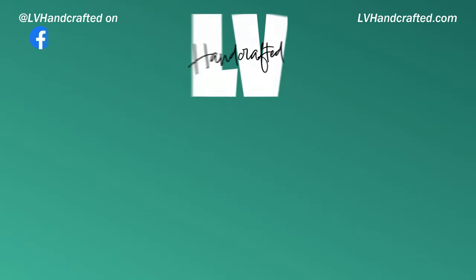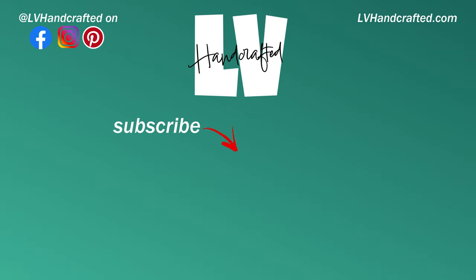I hope you've been enjoying these exploration videos. I will definitely be doing more of them. Thanks for joining me on this one, and until next time, happy crafting and have a fabulous day. Bye!